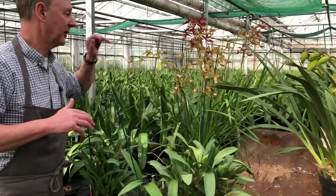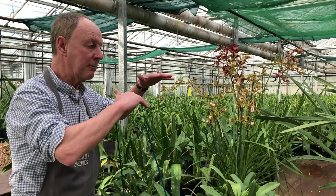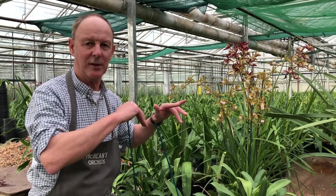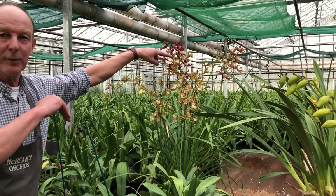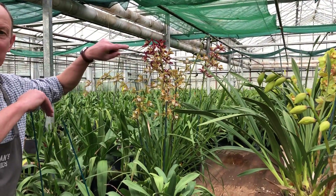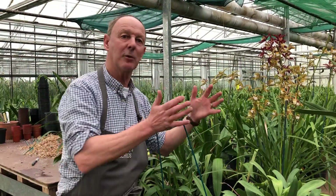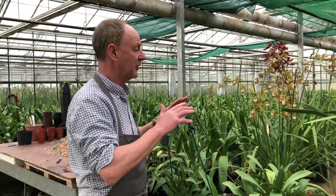We've actually made another cross after that to bring the size down a bit. But each generation is a minimum of six years' work - from making the cross to seeing it flower, we have to allow six years. So that group there is at least probably 24 years' work just to get that. You flower a nice big batch and then you breed with the ones you want.